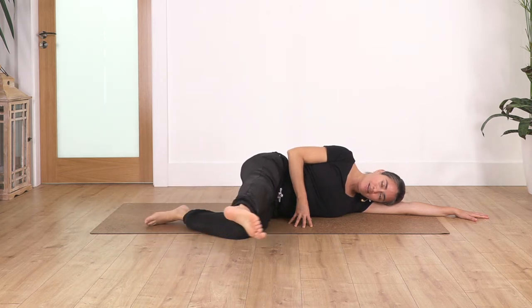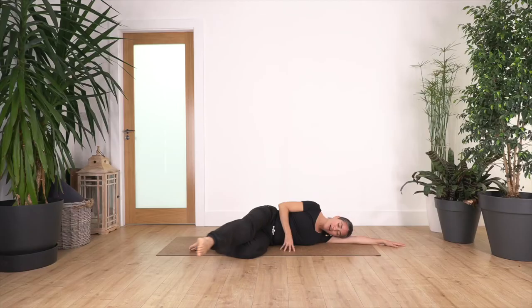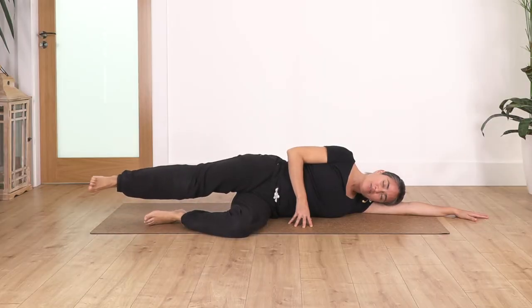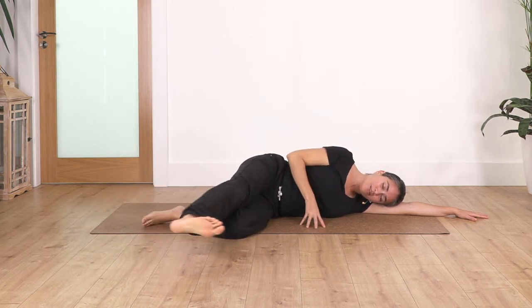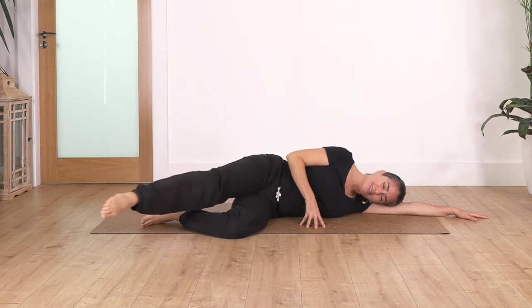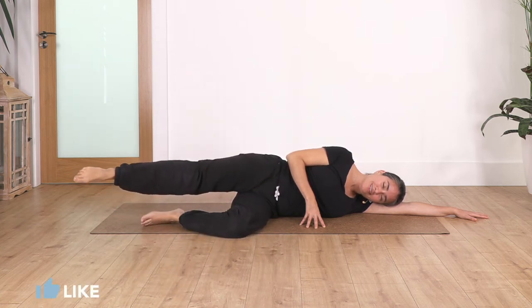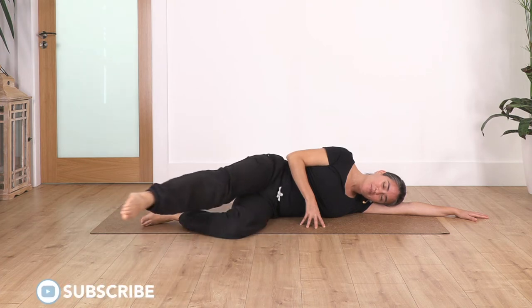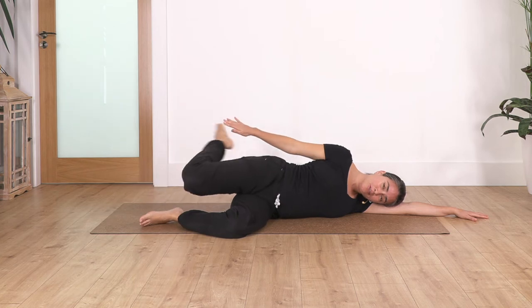Let's go — exhale and back. Nine and back, eight and back — mobilize your legs, seven. Feel the sensation of mobilizing your body. Six, five, four, three, two, and one — feels good.